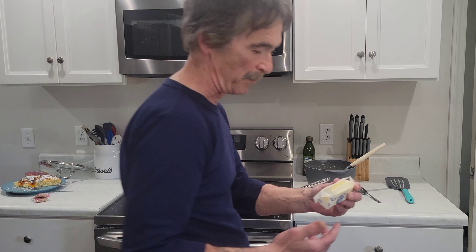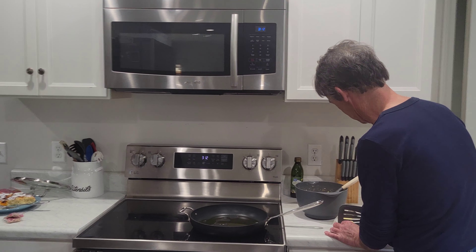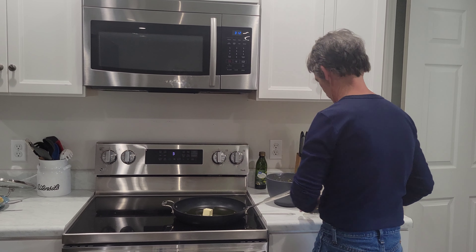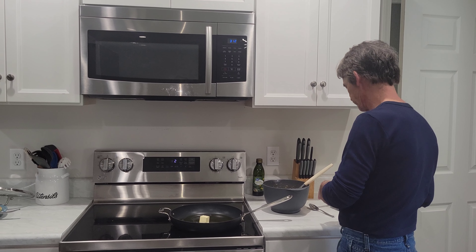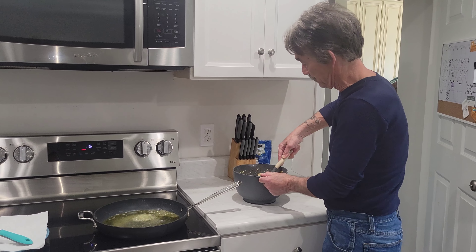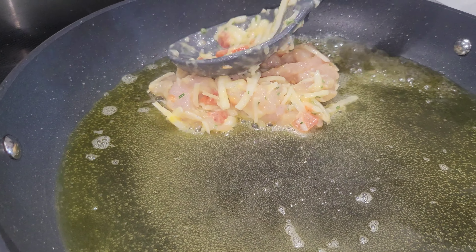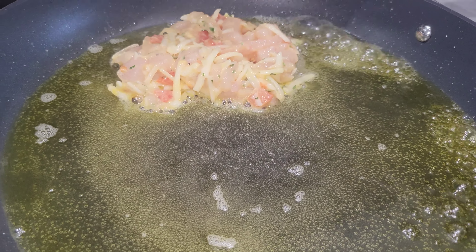I like to put a little butter in with the olive oil — tablespoon or so. Mix it up well. Get a spoonful and pick out a patty.